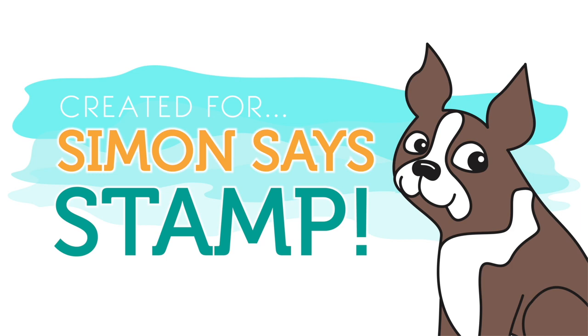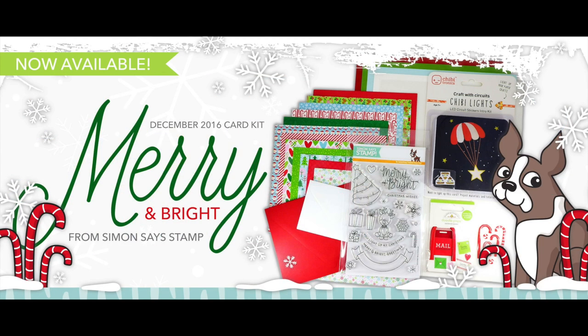Hello everyone, it's Nina. Thanks so much for joining me. I have a fun project to share with you today for Simon Says Stamp, and I'm going to be featuring the new Merry and Bright card kit from Simon Says Stamp. This is their December card kit and it includes a ton of really great products that I think you're going to be very excited about.